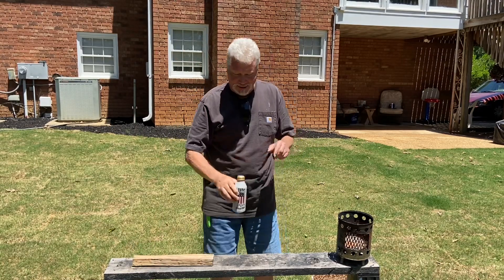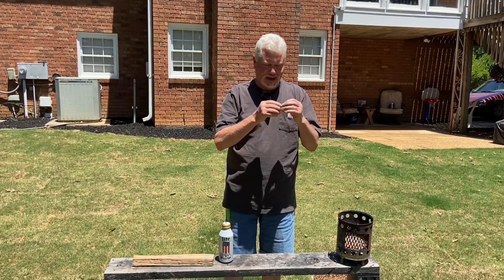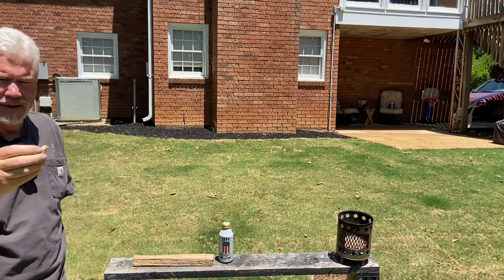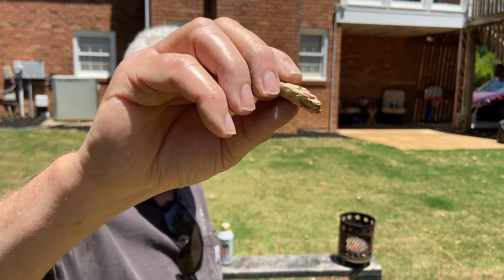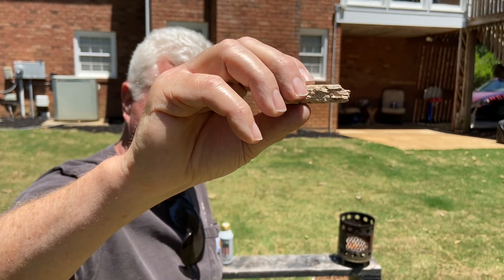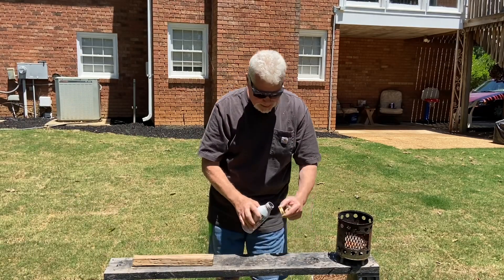Let me demonstrate that to you, and what I also want to demonstrate to you is that I have this piece of punk wood, and that solar igniter on the bottom of that can is plenty strong enough to even ignite punk wood. Let's get started. It looks like I'm down to my last three fire rolls.